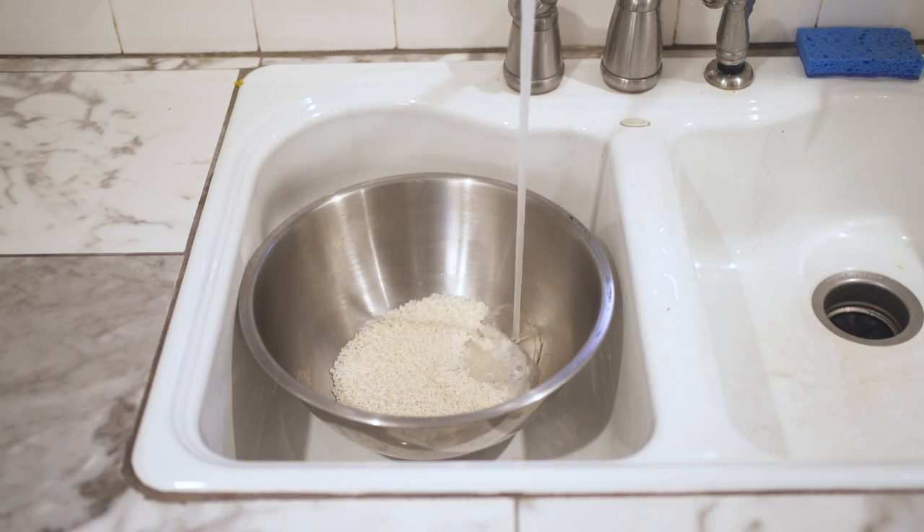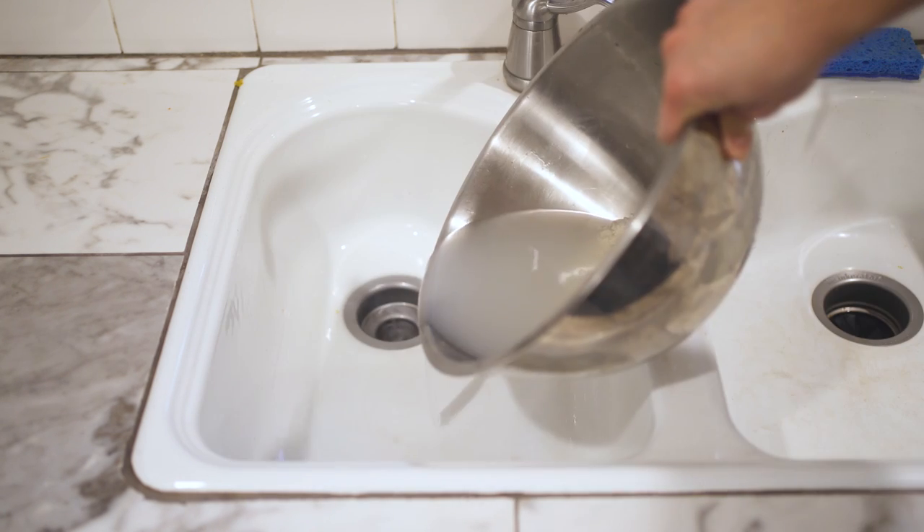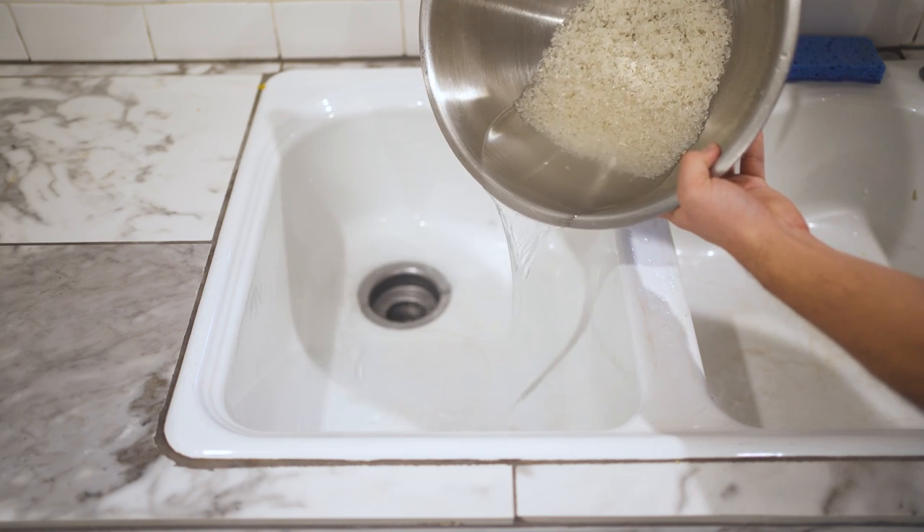Before cooking rice, you really should rinse it at least a couple of times. Agitating the grains in a big bowl of water washes away the exterior starch that would normally gum up the works and blur the perceptible edges of each grain. Once the water runs clear, you know that there is nothing left to rinse off.